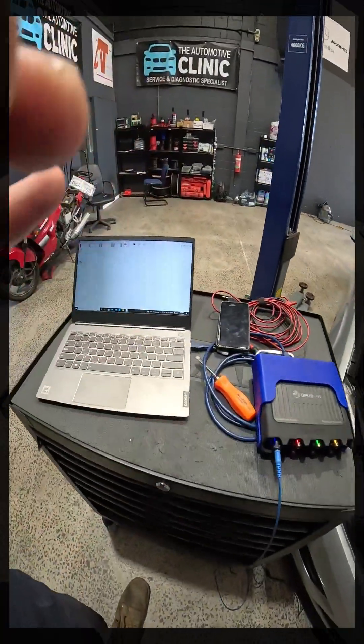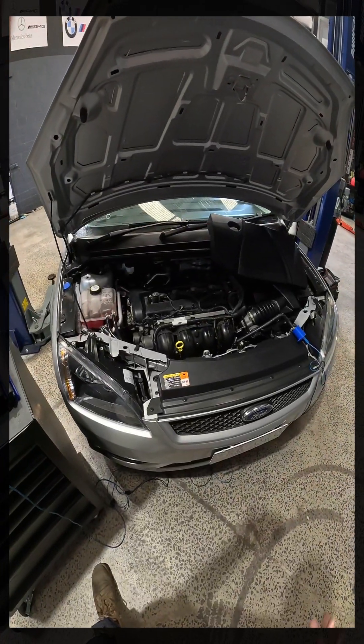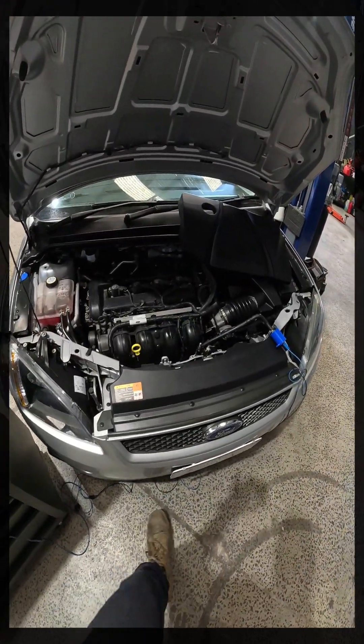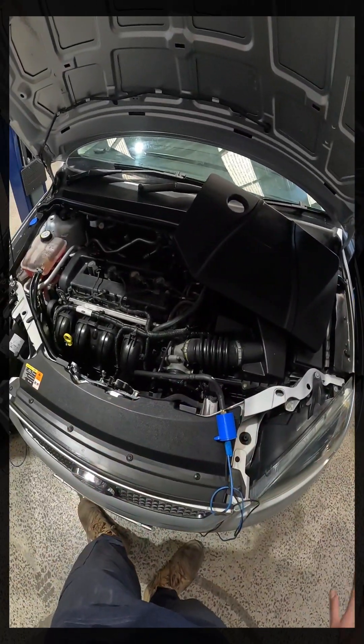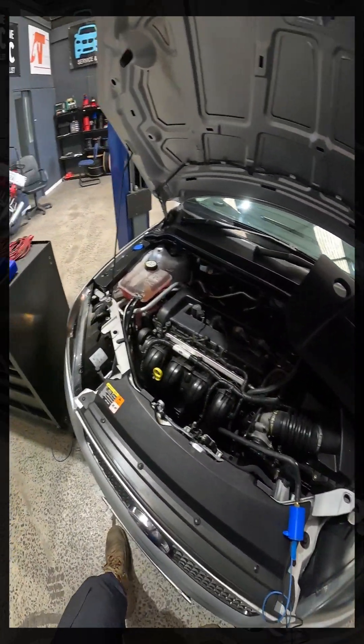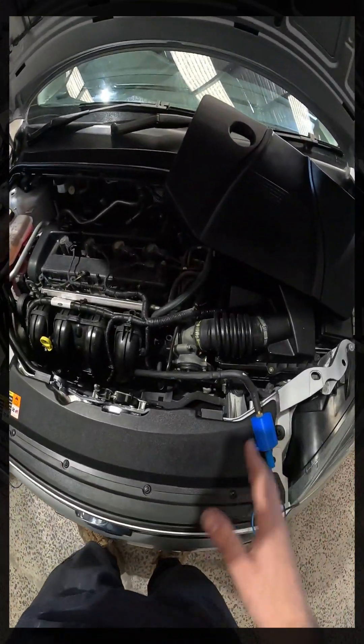Good morning everyone. So what we're going to do today is, as you can see, we've got a scope set up. This is part three or four of Oscilloscope Basics — super raw basics for anyone who wants to start to learn how to use a scope, how to set up a scope, just physically set it up.